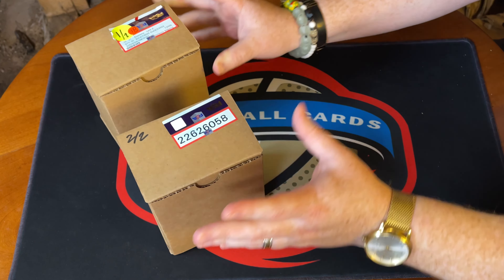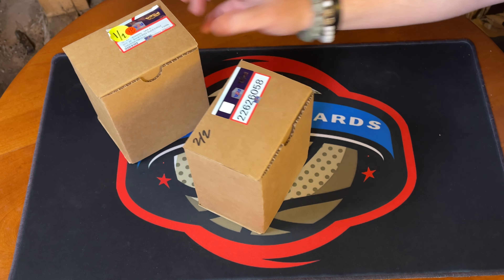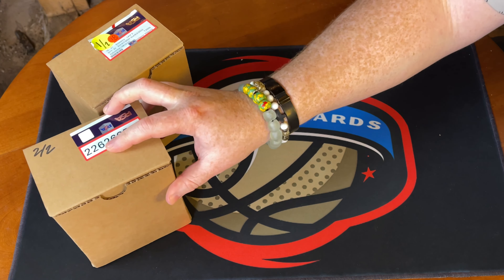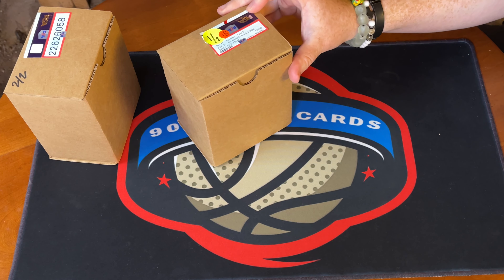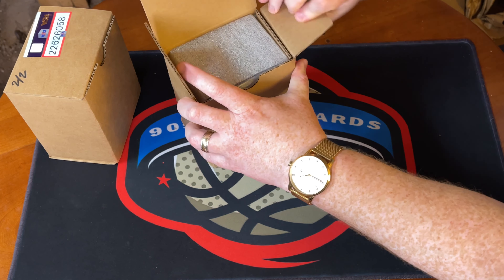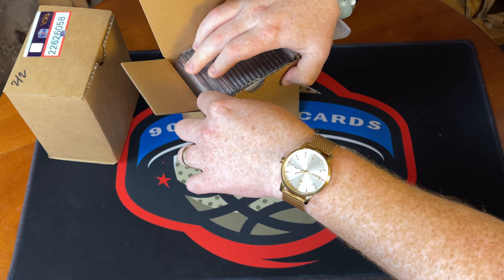There are two boxes, one is significantly lighter than the other. We'll go with the lighter one first. It's labeled 'economy,' and it took about a month to get it all done — we were expecting 60 days when they sent it out, so that's a great turnaround. It says one of two, two of two.